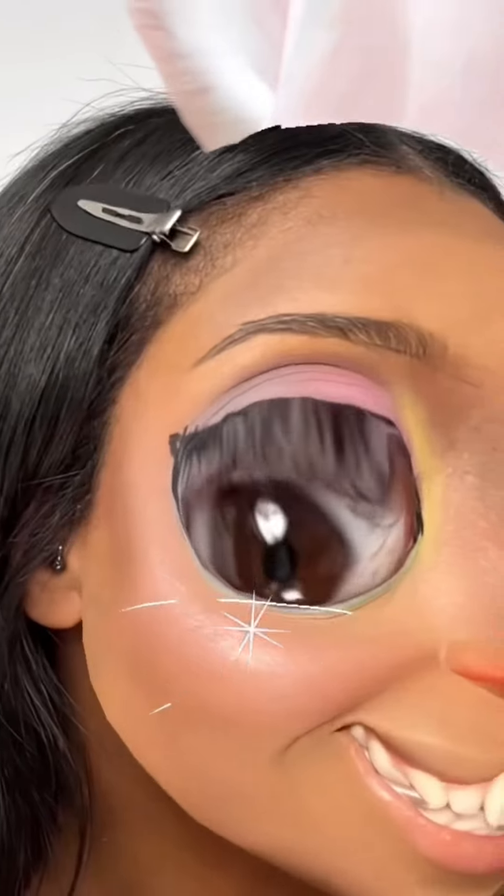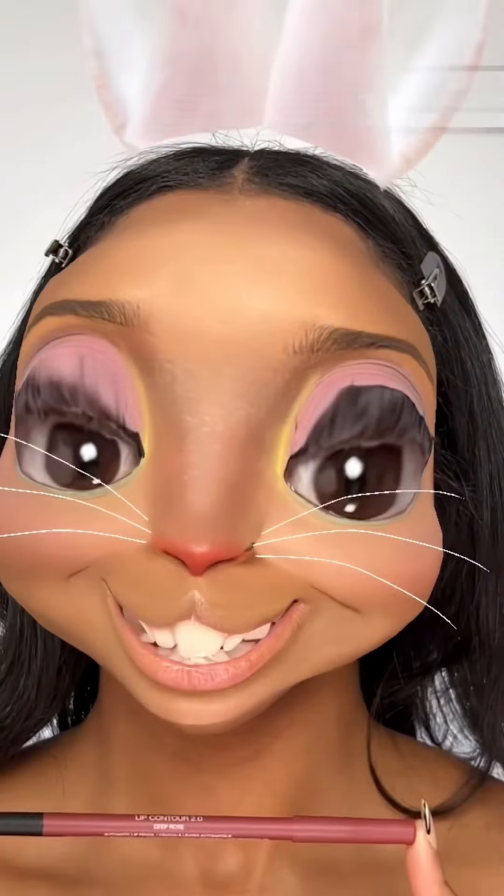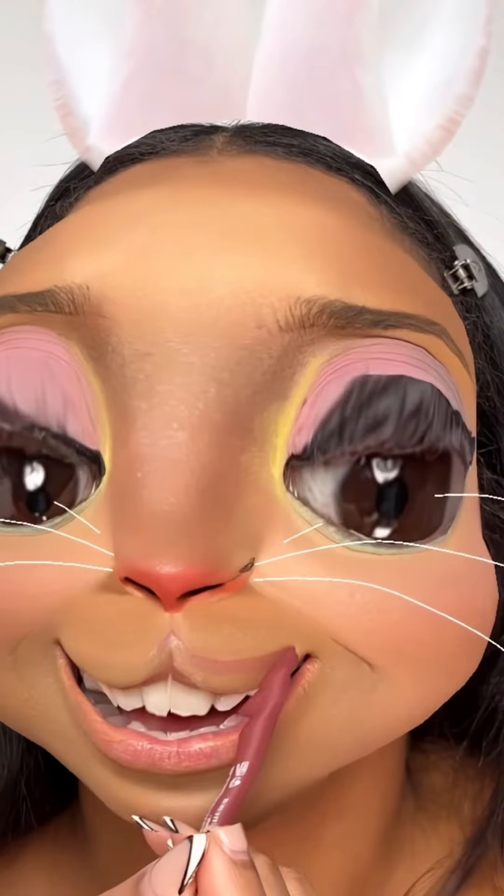Highlighter. I'm glowing. Lips. How am I going to line these lips? That felt very wrong. I can't do it. Then I'm just going to fill in my whole lip with this lip pencil.